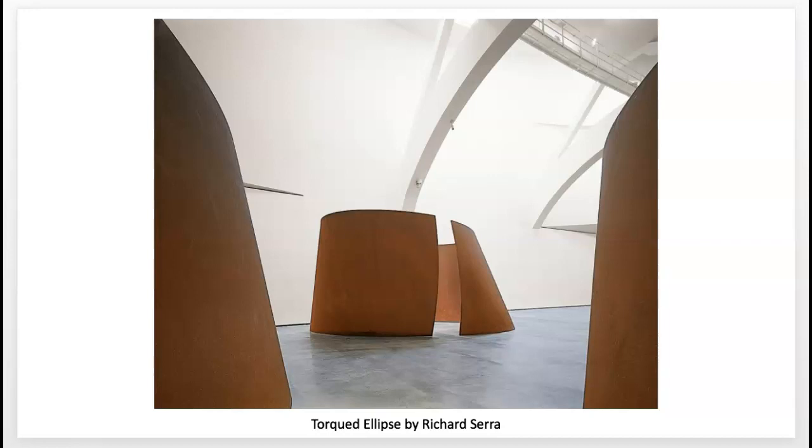This is a piece called Torque de Lips by Richard Serra. It's Weathering Steel. These works by Richard Serra emphasized the process of their fabrication and the characteristics of the material, and engaged the viewer with the site and the work.